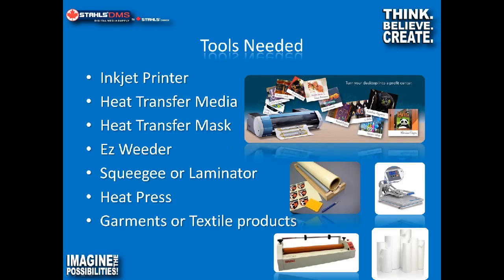If you're going to be making heat transfers, you'll need some form of inkjet printer, some heat transfer media — and we have lots of options available — heat transfer mask, and I recommend an easy weeder tool. A squeegee and/or a laminator to apply the pre-mask to a transfer, and obviously a heat press and some sort of substrate for decorating such as a T-shirt.